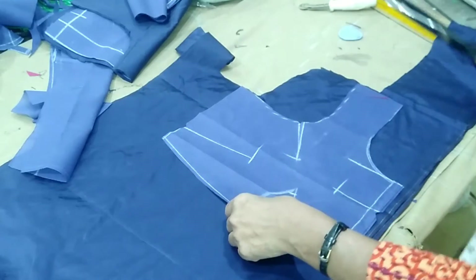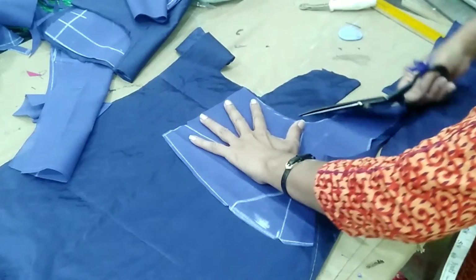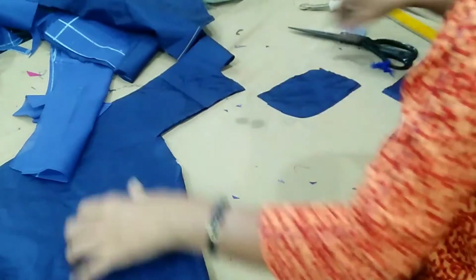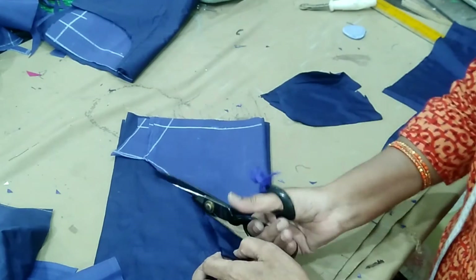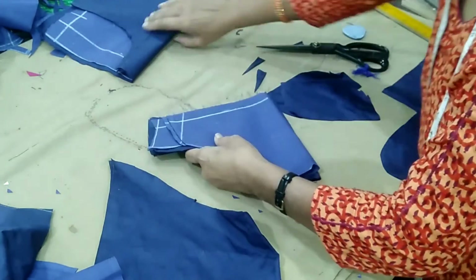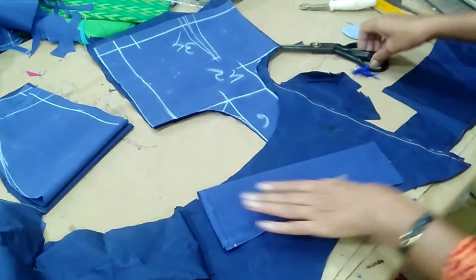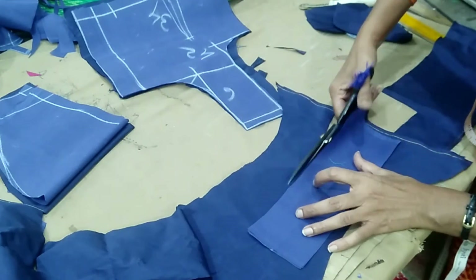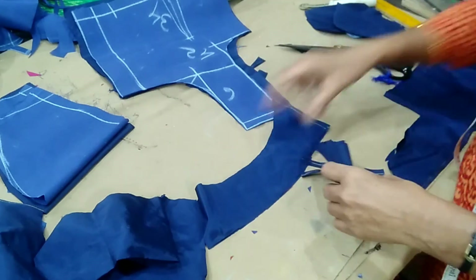We cut the foot in the middle. We cut the length and the width to make the measurements. We cut the length and thickness, then cut the length and width. It will be easy to cut the sleeves and then cross the sleeves. If you cut the sleeves, it will be easy.